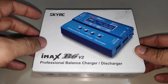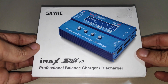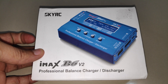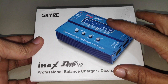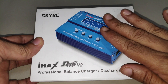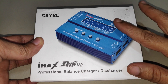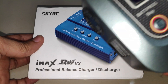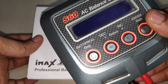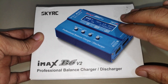Today I have the SkyRC IMAX B6 version 2 charger, which I specifically got to charge some 6S LiPo batteries for my FPV quad. I have the original version — you also get clone versions of this charger — but since I got this for about $32, which is very cheap for a 6S charger, I decided to buy it. I also have the SkyRC S60 charger, but since that can only charge up to 4S batteries, I had to purchase a new one.